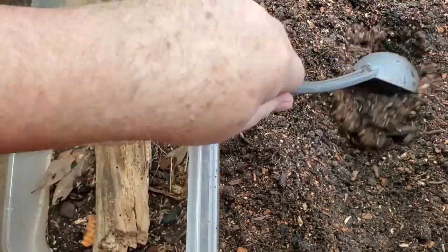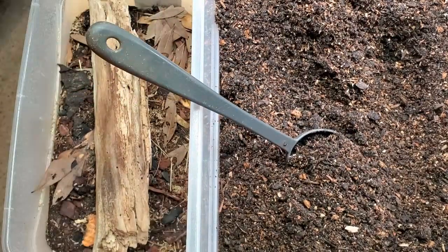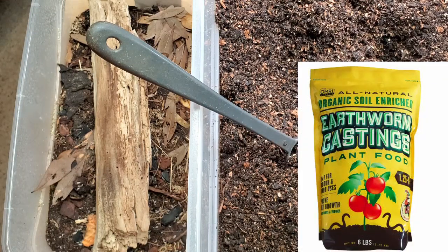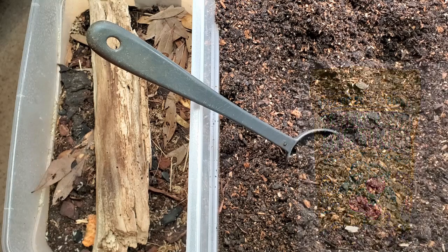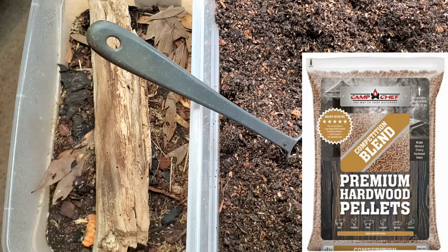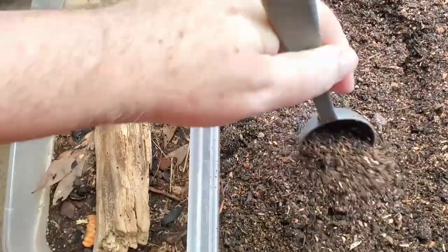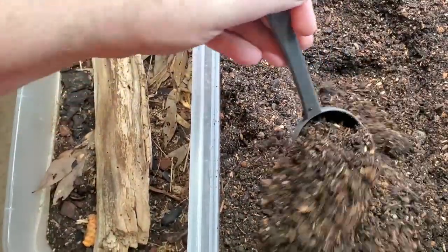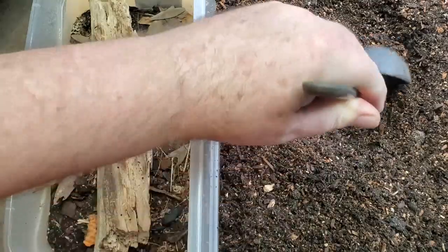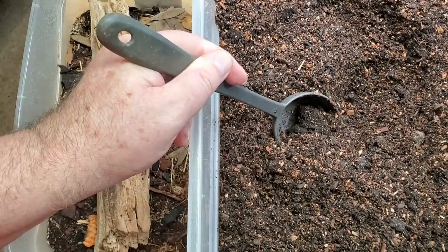I've set up quite a bit of this new substrate. This is a mix of about four parts organic soil — actually a worm casting soil — plus one part jungle mix and one part wood from wood pellets you find at a home improvement store. These pellets are normally used for smoking foods and making beef jerky. I'll also be adding orchid bark in small quantities to allow air pockets in the substrate.